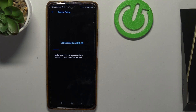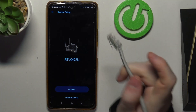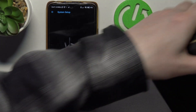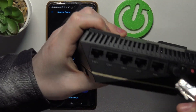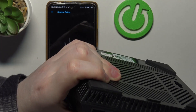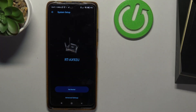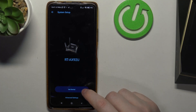Now we need to actually connect it to the internet source. That's the WAN Ethernet cable from my main internet source, and we're going to plug it into the WAN port right here. Now we can click on Get Started.